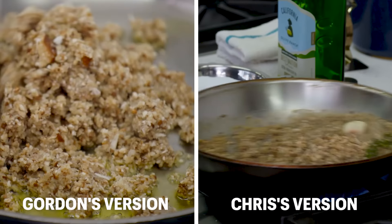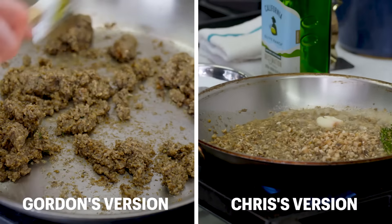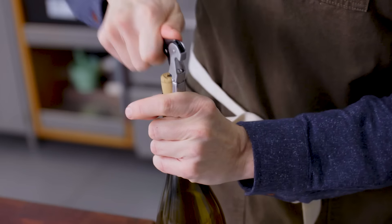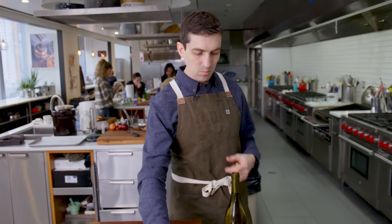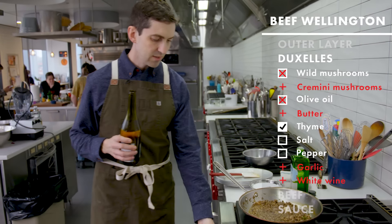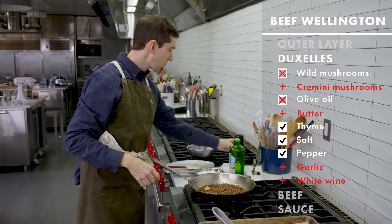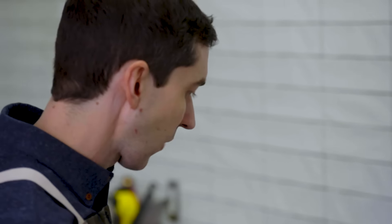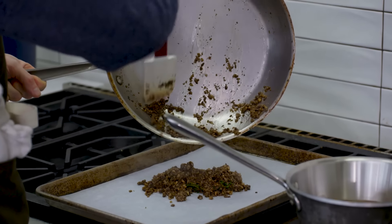I've got to hedge my bets a little bit here. I want to get some garlic flavor in there, but I don't think I want tons of it. In mushroom duxelles, I feel like you'd more typically find white wine. I feel like I tasted a little bit of that brightness to it. I just want to cook this out. I'm going to hit this with a little more salt, just a touch of pepper. I don't want it to be overwhelming. So tasty, so flavorful. Confidence in terms of flavor: high to very high.